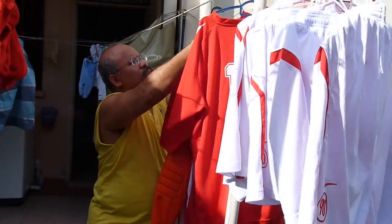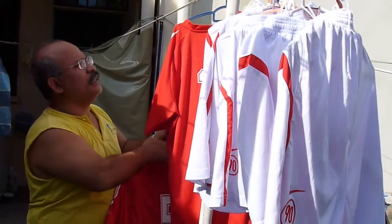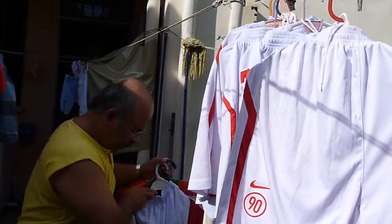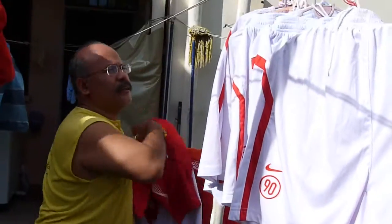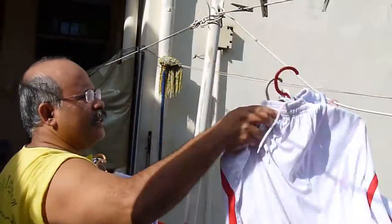Now all the uniforms and jerseys are quite dry. So I'm going to put them in the bag, collect them, hang them up, put them inside our bags, and bring them up.